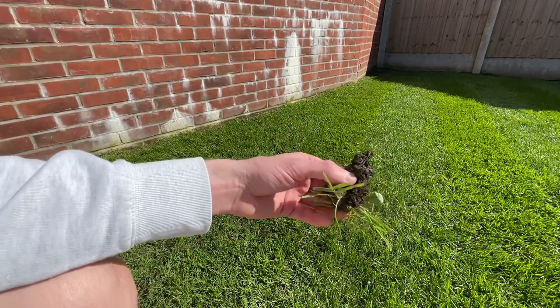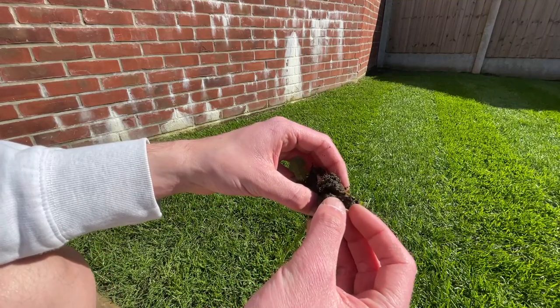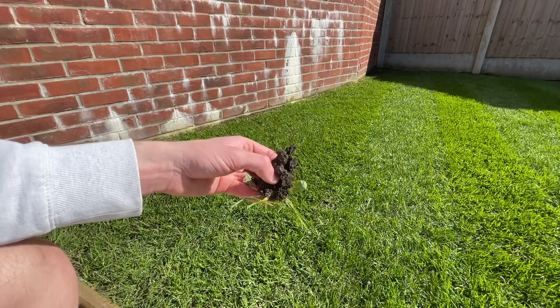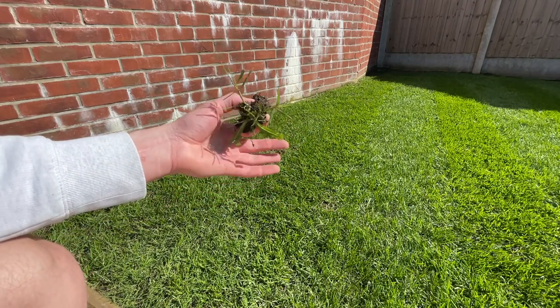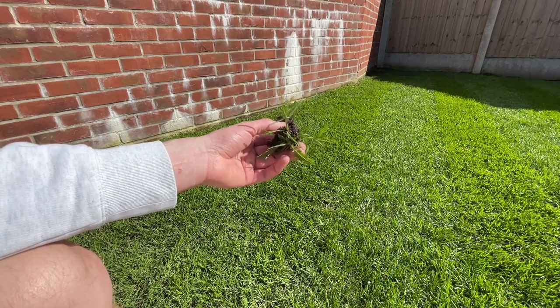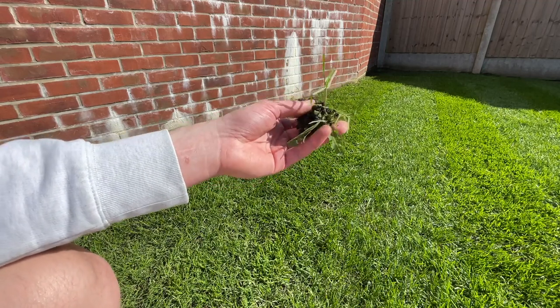We've got the entire weed out — we've got all of the stem. It looks like a tiny bit may have been nicked off, so there might possibly be a little bit left in the soil, which could potentially be a problem going forward, but only time will tell. And if it does come back, we can just pull it out again, as simple as what we've just done today.